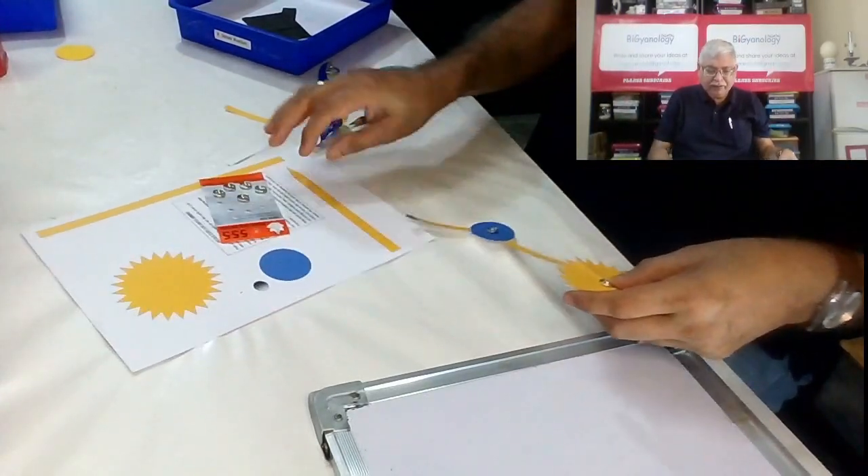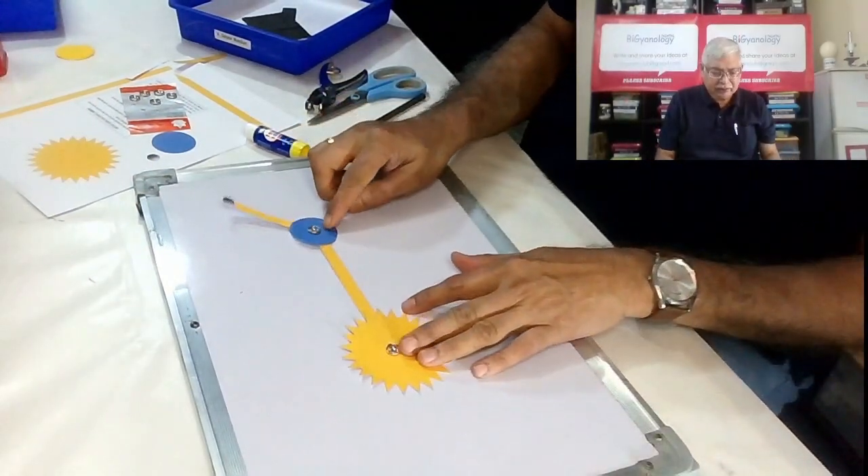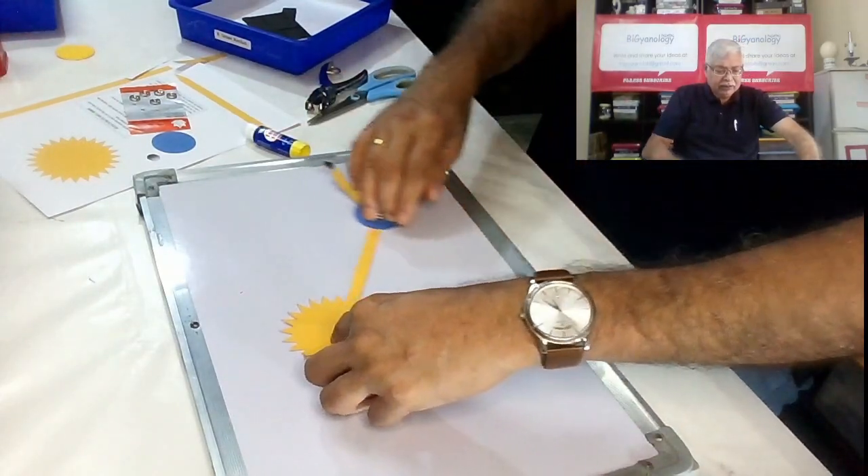So now we have got our simple orrery done. Here it is — this is the sun, this is the earth, and this is the moon.